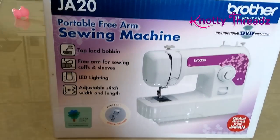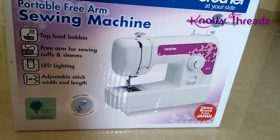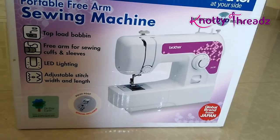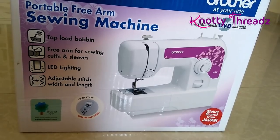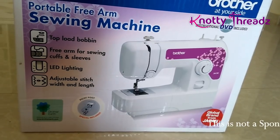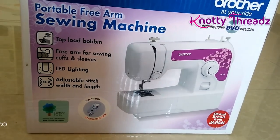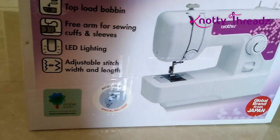This is from the same brand Brother as the one I have, but mine is a slightly more advanced model that they are no longer producing. I picked this up for my tailoring classes — these are the machines the students will be learning on. It comes with two presser feet: a regular foot and a pico foot, so you can do zigzag or pico along with normal sewing.